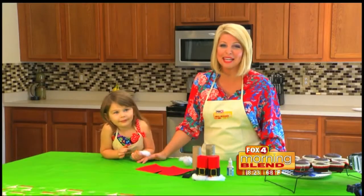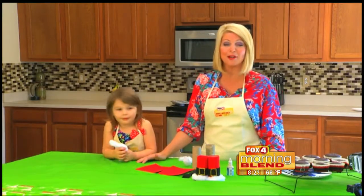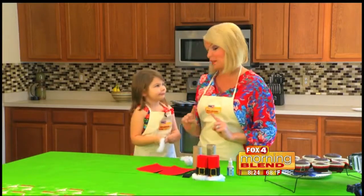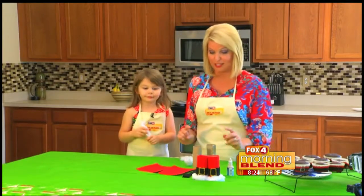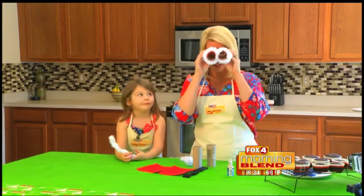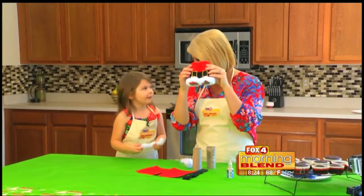Happy Holidays again from me and my daughter Tinsley, and we are so excited to be bringing you another episode of Kids Corner. Today we are going to be making special binoculars for Santa so we can see when he's coming to town. He's coming soon! So here we go — little Santa binoculars so we can find out when he's coming.